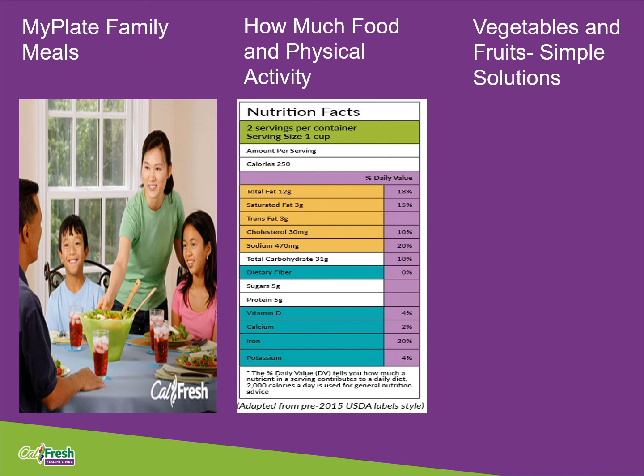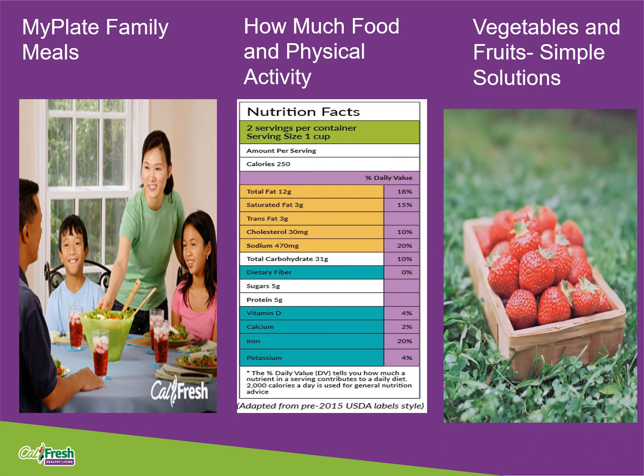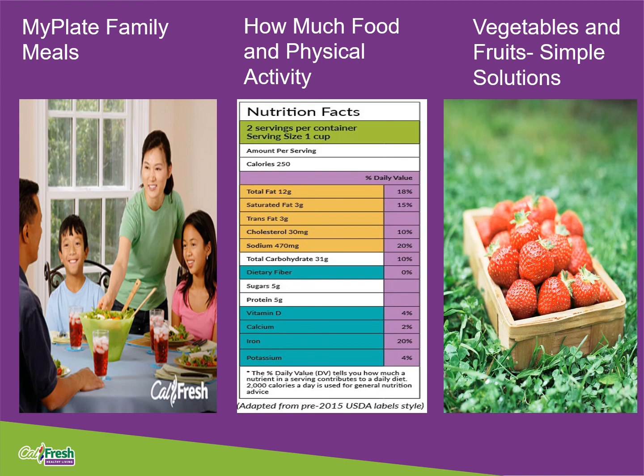And finally, lesson three, Vegetables and Fruits: Simple Solutions, focused on vegetables and fruits to eat during the week. We identified ways to encourage children to eat a variety of fruits and vegetables each day, and we reviewed ways to recognize what one cup of vegetables and what one cup of fruit look like.